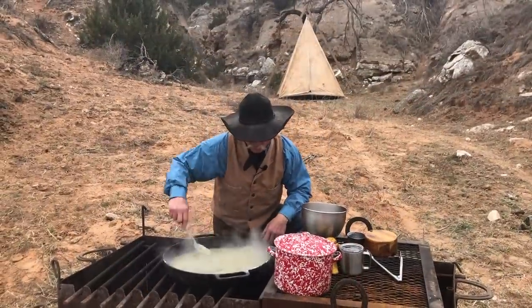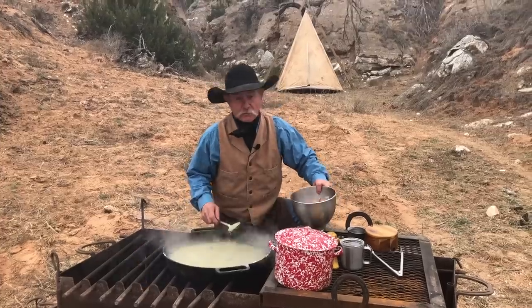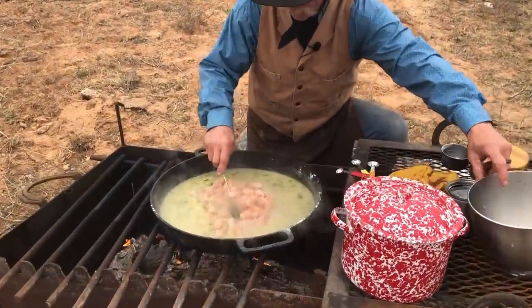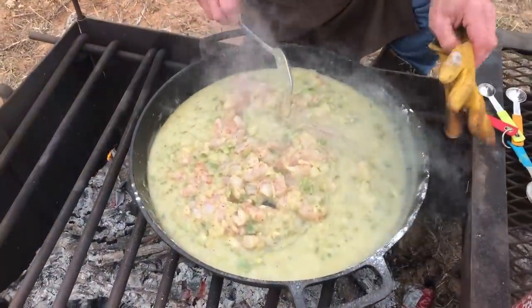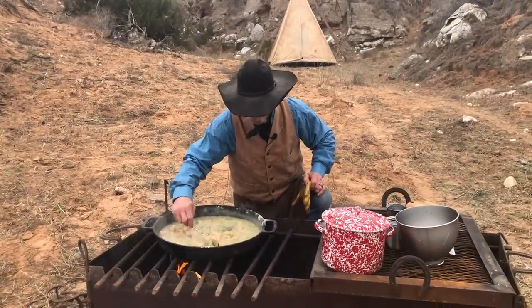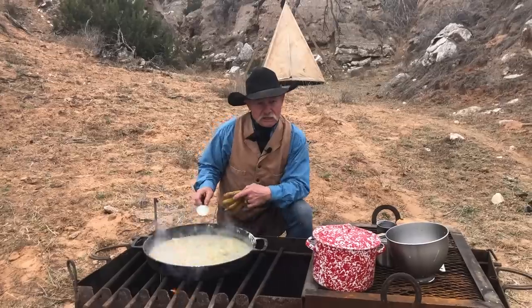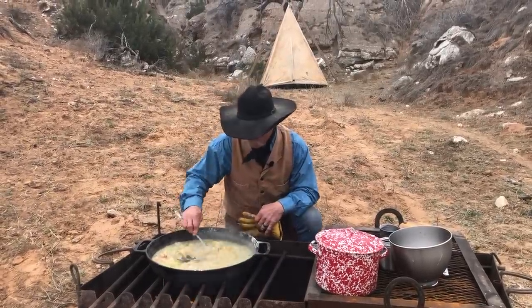You can see this has already got good and thickened up. We're going to bring this back to a good simmer all the way around. Here come our little shrimpies to join in the party. We're going to cook this about 15 minutes — I want it to simmer. I'm going to slide it back over here until them shrimp get a good pink color to them. Keep stirring, keep an eye on it. If it happens to get a little thick, add a little more wine or a little more chicken broth, whatever you want to thin it with.